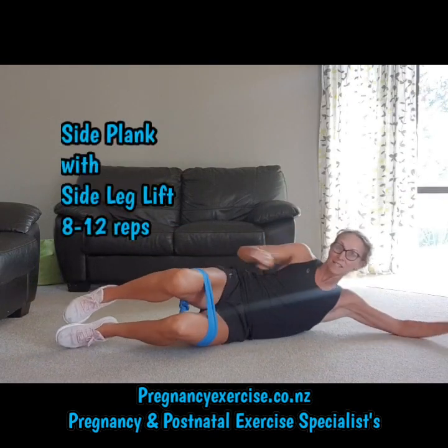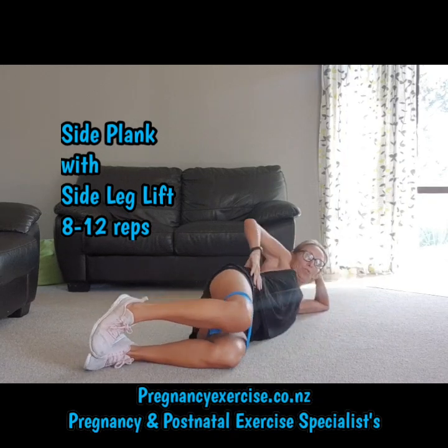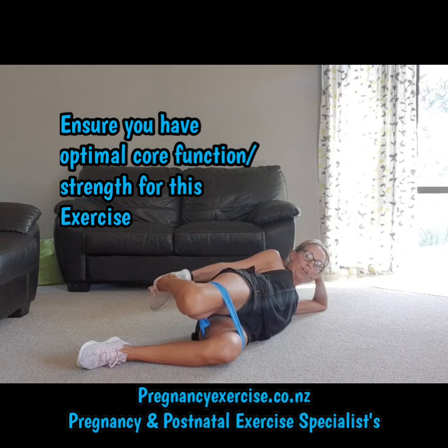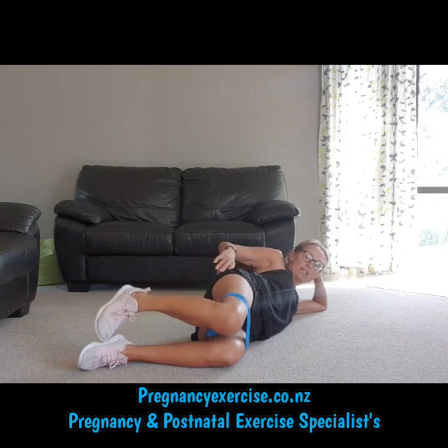Last glute exercise. Knees bent — we've all seen these clams, but often we don't do them correctly. If you want to, you can stretch out your quad first, which stops this muscle from dominating. So give your quad a good stretch.